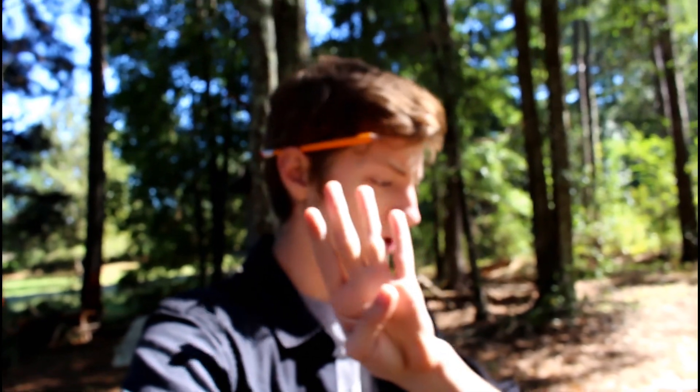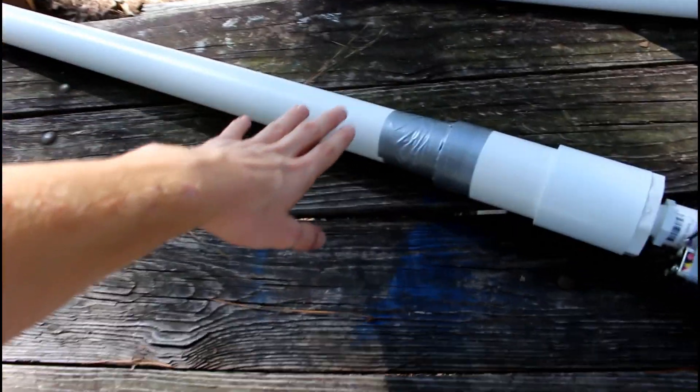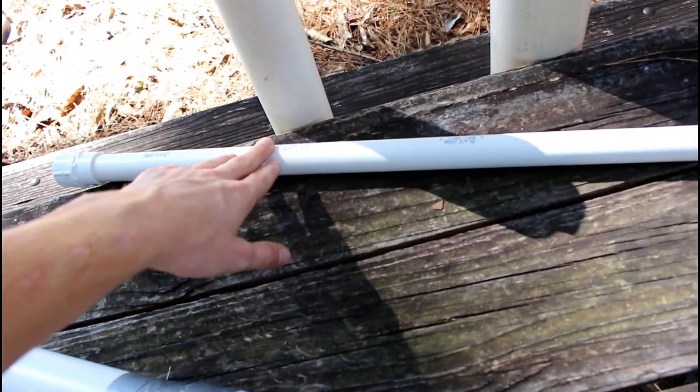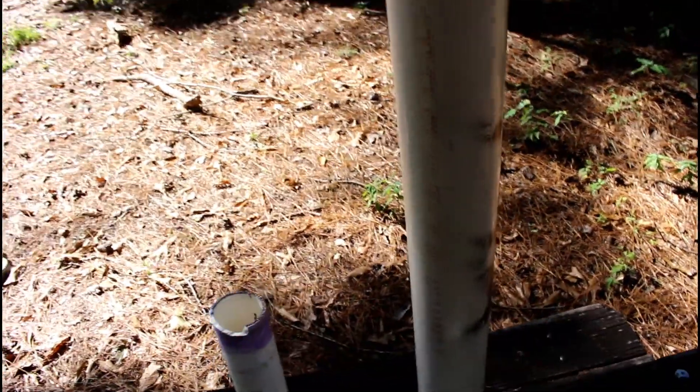I actually made four different interchangeable barrels for this bad boy. I have a one-and-a-half-inch barrel, a three-quarter-inch rifle barrel, a two-inch barrel, and a stinking huge three-inch barrel. So I can literally shoot anything I want.